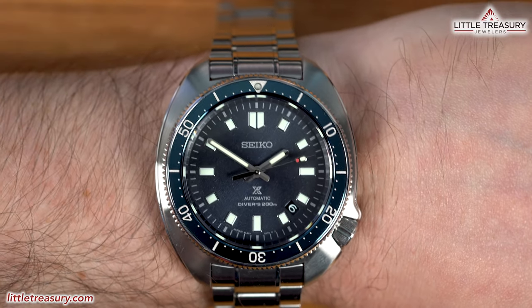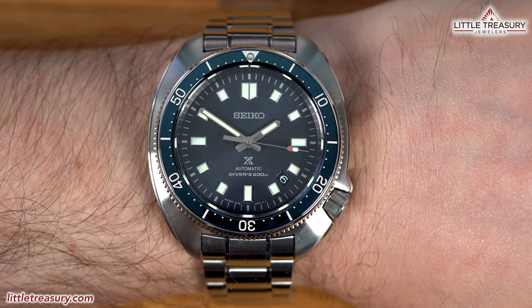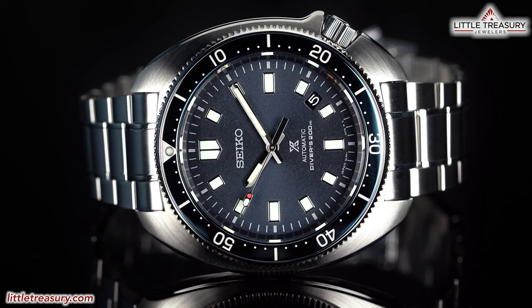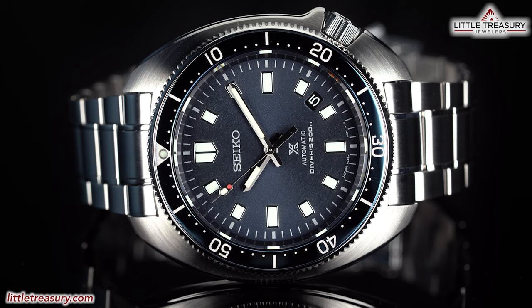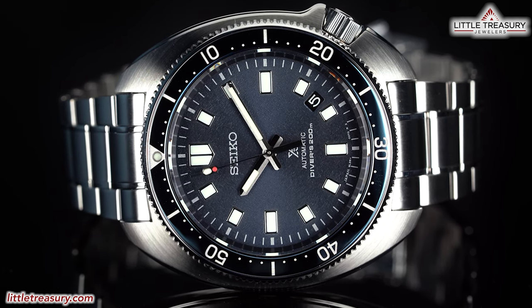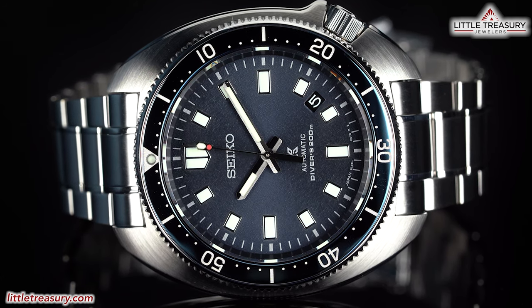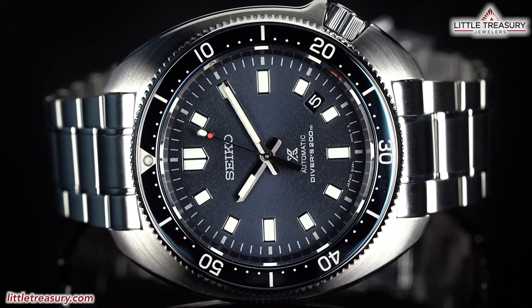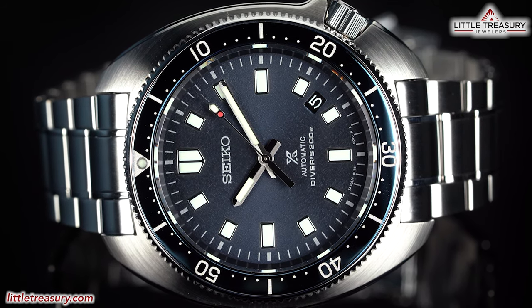Even the bracelet feels excellent on this piece, and the bevel on the case is subtle but very well done, adding a little bit of intrigue. The dial is fun, and the traffic light hand is a symbol of how new this piece is, since it's only going to be on this and the baby Marine Masters at the moment. I'll recommend this to anyone who has been waiting for an ultimate Willard, maybe a fan of Naomi Uemura, or just wants a great everyday piece that is comfortable and rugged.